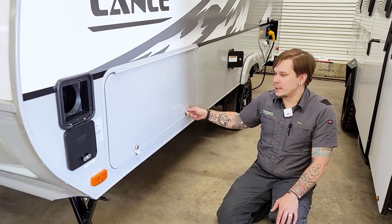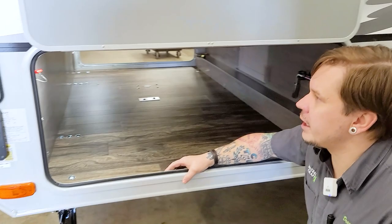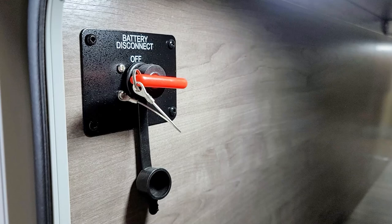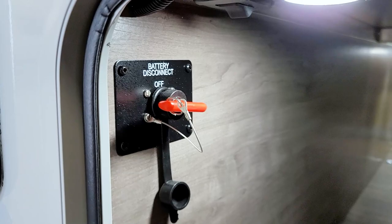Looking into the front storage compartment, you have an extremely large pass-through compartment with magnetic hold-opens on each door. Inside we have a couple tap lights — tap the lens to turn those on, on both the driver and passenger side. We also have our docking light switch with a couple LEDs on either side of the tongue up front to help light that space if you're doing any maintenance after dark. We also have our battery disconnect switch, designed for long-term storage — turn that to the off position and remove the key for any period longer than a week or so, to help isolate the battery from the 12-volt system while in storage.